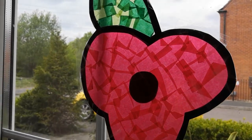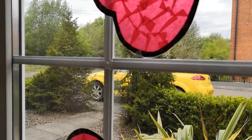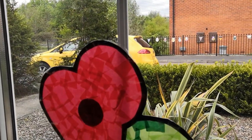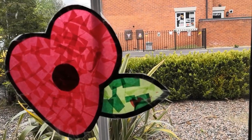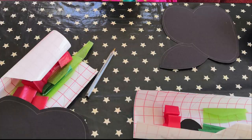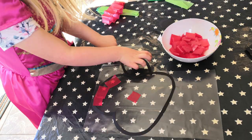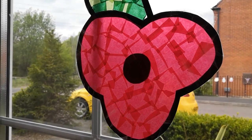The final craft I did was these tissue paper stained glass window effect poppies. All you need is some black paper — better still, black card — some tissue paper, and some sticky back plastic. You cut out a template; I just freehand drew some poppy templates and cut out the centre. You then stick those templates onto some sticky back plastic, and Emily helped me use the tissue paper to fill in the red and green.